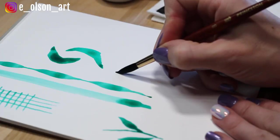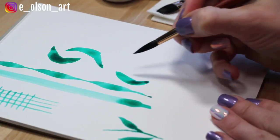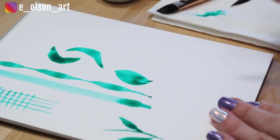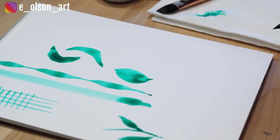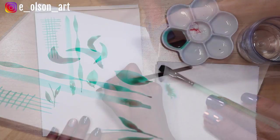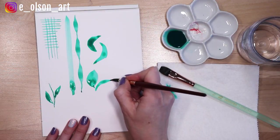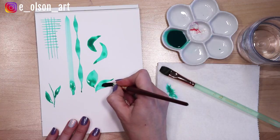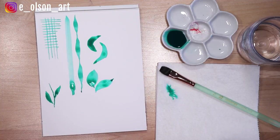Another thing you can do is two brush strokes side by side like this, and I think that creates a really lovely leaf shape. You can experiment with making them thicker or thinner however you want.